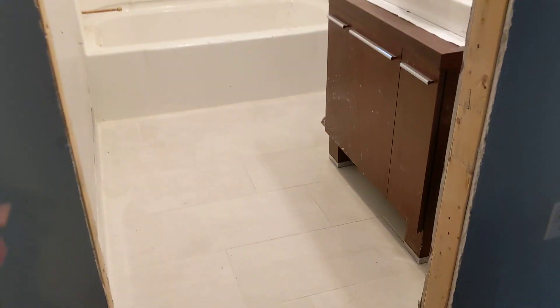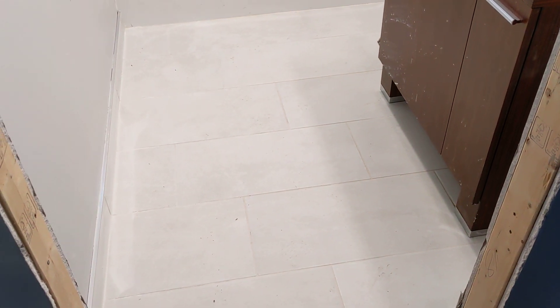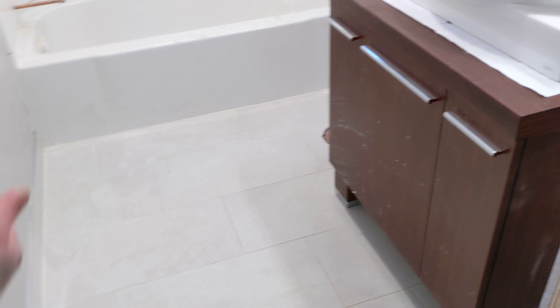We'll move on to the first floor bathroom. Another simple bathroom floor, completely waterproof, same system — 12 by 24 tile base.